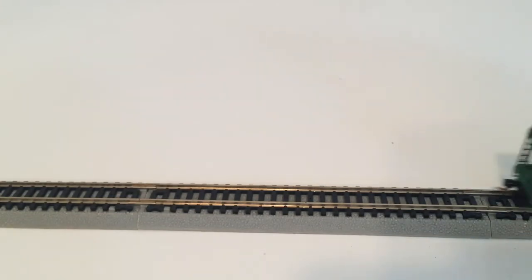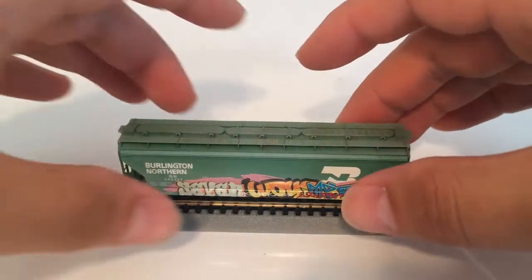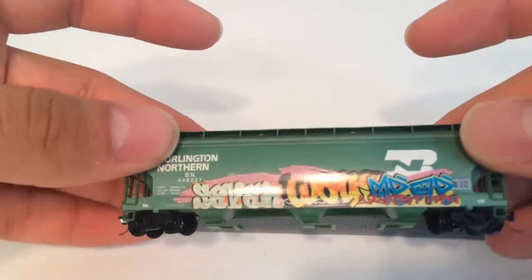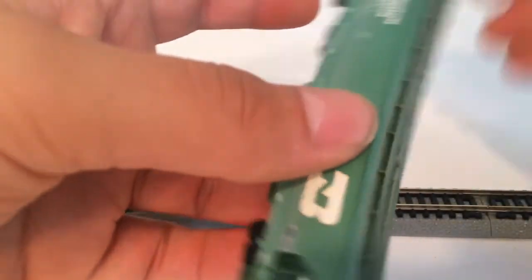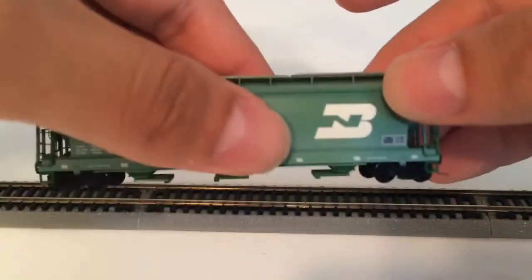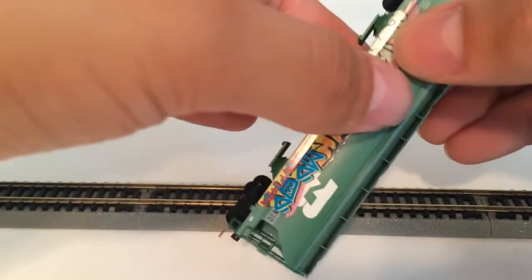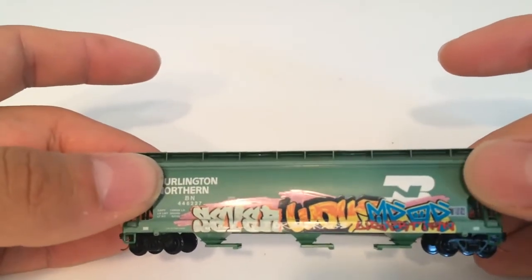This one seems very very lightly weathered. The next one I have is a Burlington Northern Hopper. This one's got some nice graffiti on it too — they put some good detail on it — and this side is nice and clean. These are just a couple of Micro Trains from the Micro Trains graffiti series. I hope you like it.